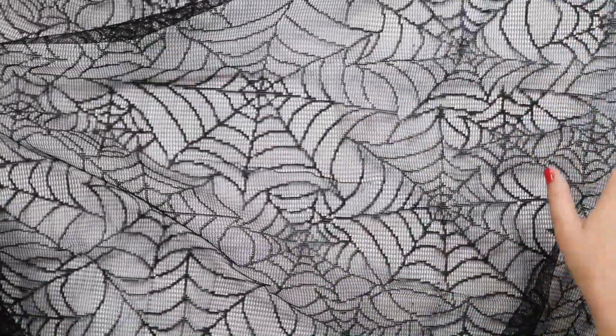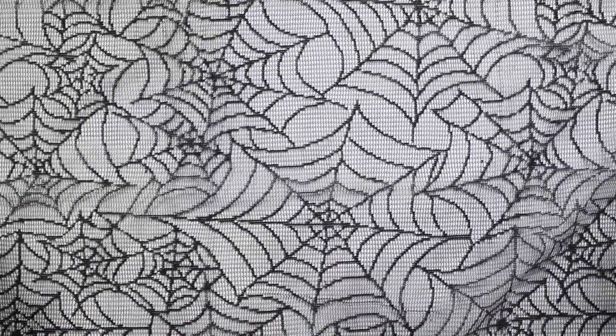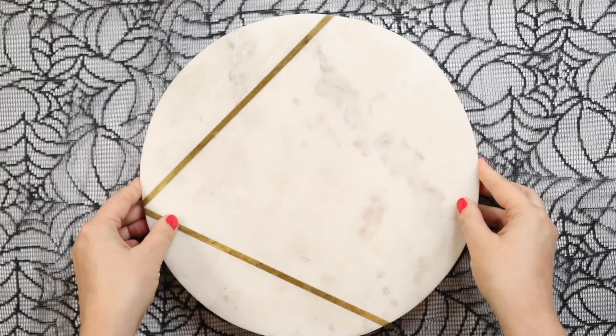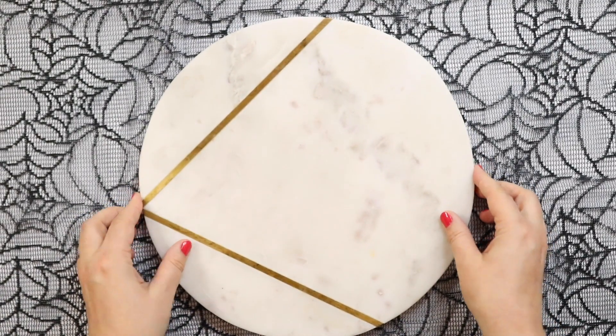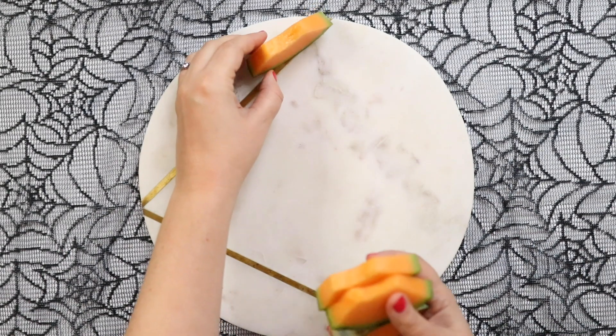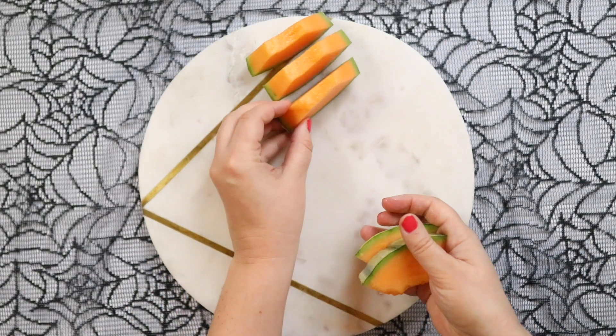The first thing I'm going to use is this spider webbing tablecloth that I picked up in Poundland — it makes a really nice backdrop for our platter. You're then going to need a board. This is a marble chopping board, but you can use a wooden one, plastic, anything you have, even a plate.